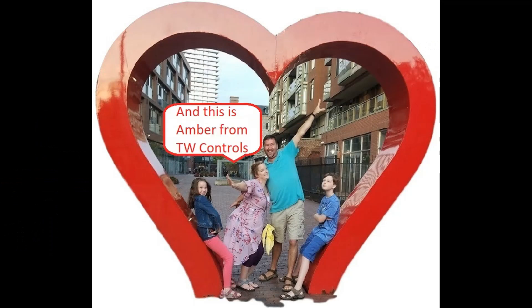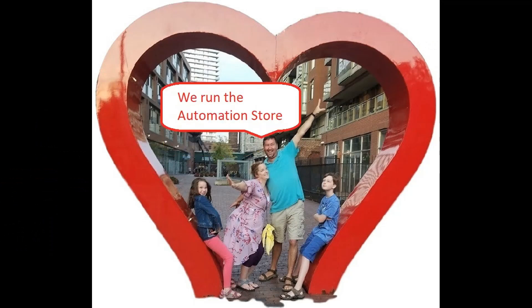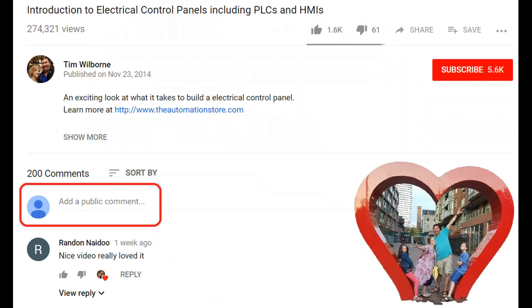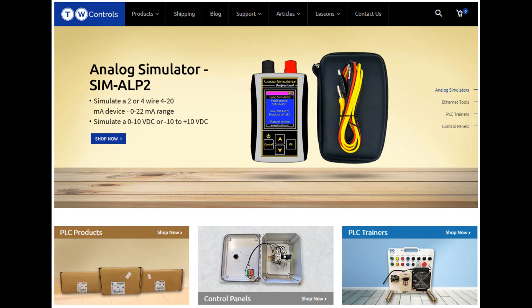Hi, this is Tim, and this is Amber of TW Controls. We run the Automation Store. Be sure to subscribe for more great videos, like this video, and comment on what you would like to see next. Visit our website where we offer a full line of PLCs, simulators, control panels, PLC trainers, and more.